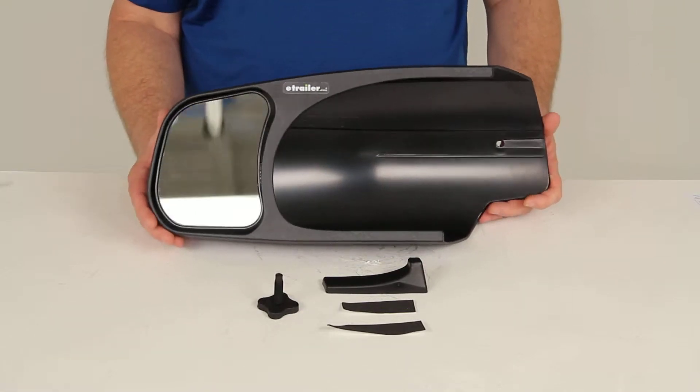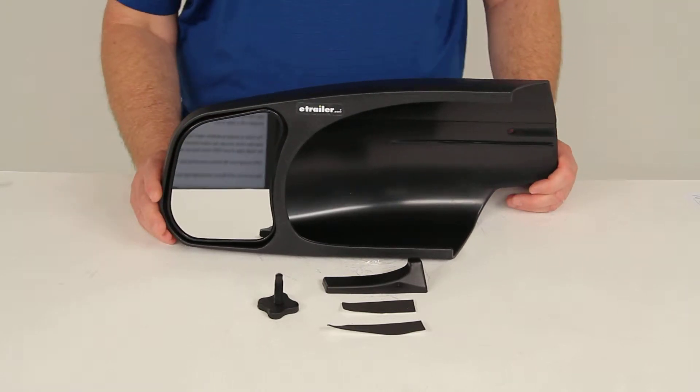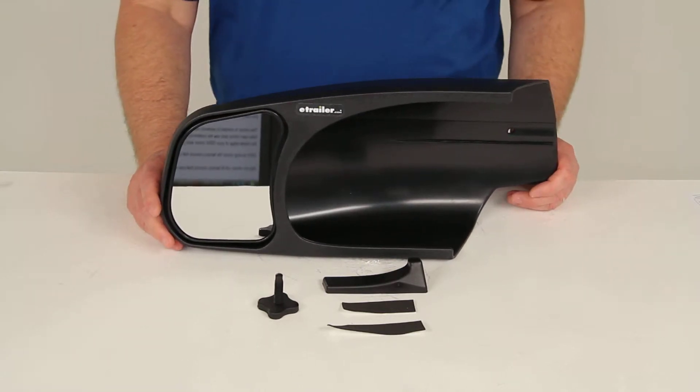This towing mirror will slip over your factory side view mirror to extend your line of sight. It allows you to safely and easily change lanes, pass, and park while towing a trailer.